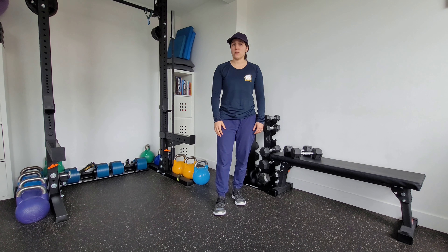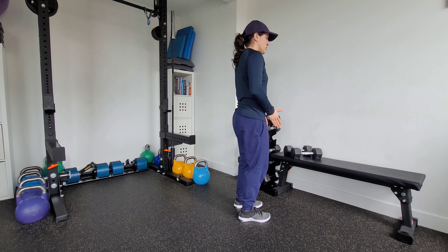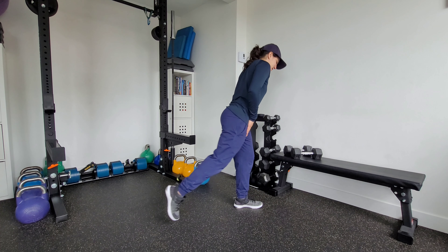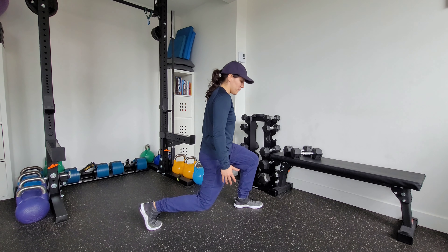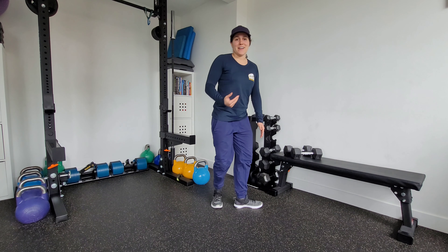This is a split squat with a bilateral load, so we're going to be holding weight in both hands. With the normal setup for the split squat, my feet start hip-width apart. I take that double stance back — I'm heavy on that front foot — then lower myself down under control, roughly 90-90 degrees.